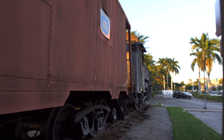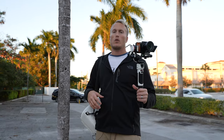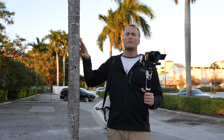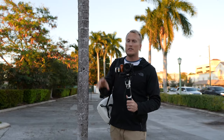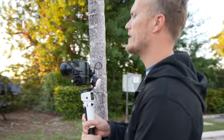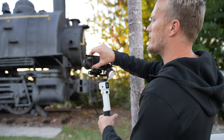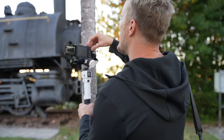Now that we have our scene establishing shot, we're going to do a reveal shot — adding to the story. I'm going to use this tree as the thing that blocks it. I expose for the train and manually focus on the train, then set the camera right in front of the tree and do a slow track to the left, which will give us a reveal of the train. Right there I'm perfectly exposed; the sky is a little bit overexposed but that doesn't really bother me.